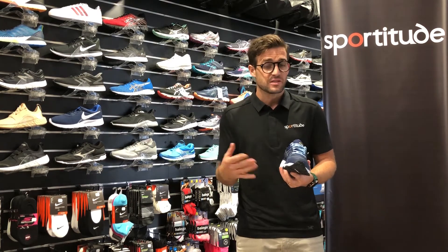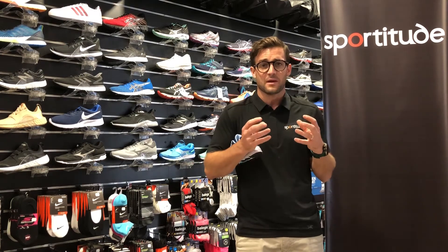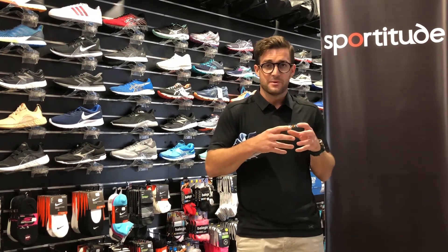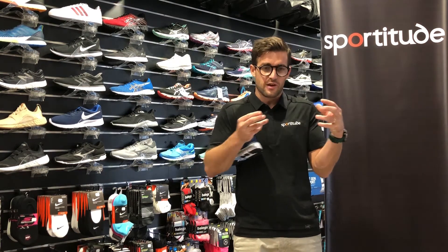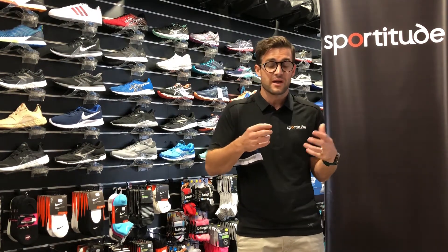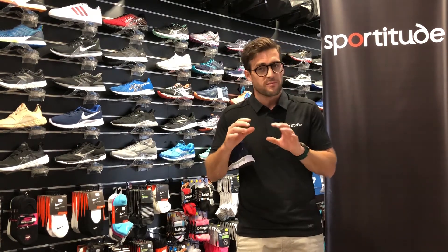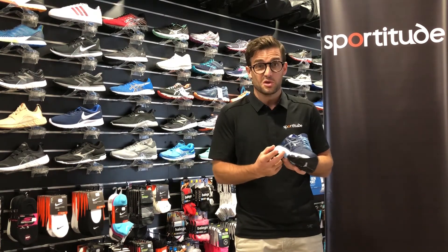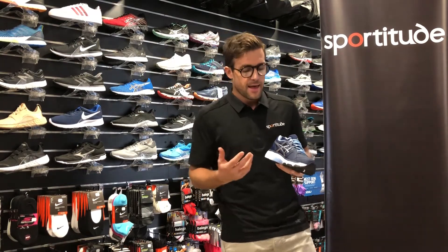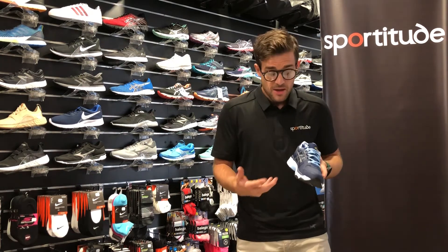First things first, this shoe is built on a neutral platform, so there's no added arch support inside, which is probably a good thing for kids because their feet are still developing and they grow at a rapid rate. Girls tend to develop quicker than boys. If you put an arch support in a specific area, it can have a positive effect, but brands generally won't use a really intrusive arch support — it'll just be a gentle guidance support so they don't hinder the kid's natural gait as they run.